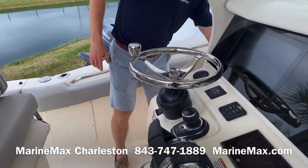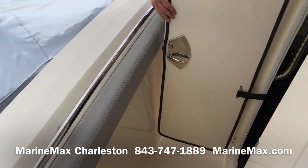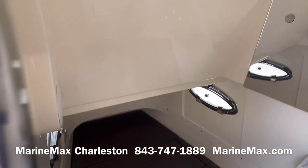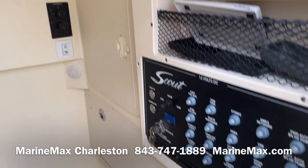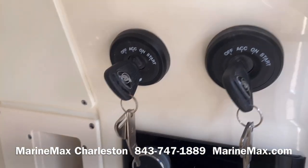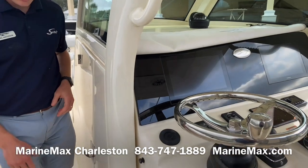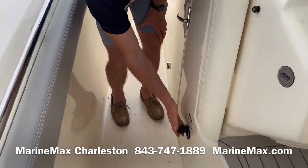Coming around to the front side, where we have our cabin. This is an air-conditioned space with a small berth. Batteries are beneath the berth. Here we've got our air-conditioning controls, our toilet, stereo head unit, key ignitions, fresh water sink, all of our switch panels and breaker panels. Big, heavy, solid fiberglass door. Battery charger is standard.